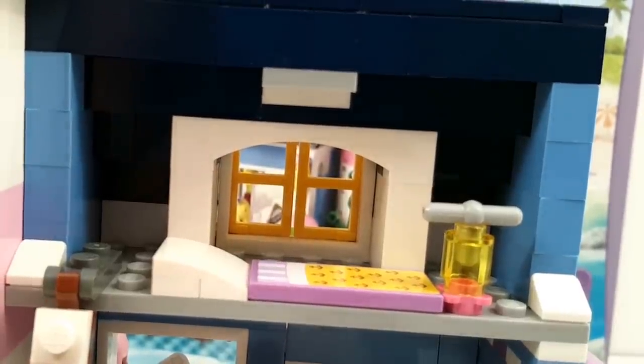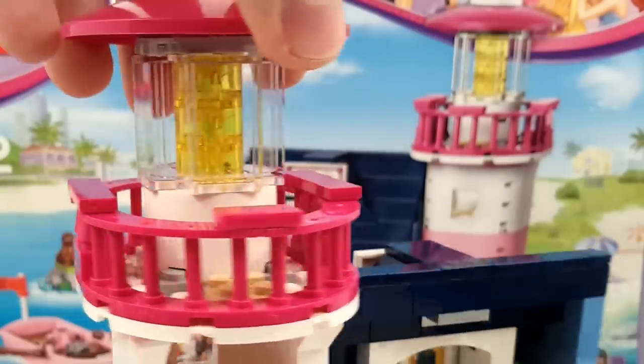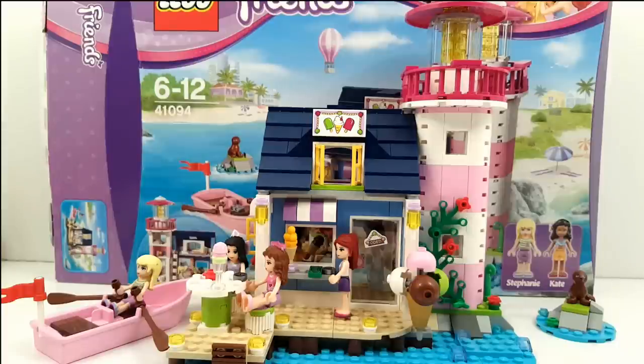Above the ice cream store there is a little bedroom for Kate, with a cool view and a night lamp. Here you see the top of the lighthouse, which is quite big. I really like this set — it looks super cool and has a double function: the lighthouse part and the ice cream shop. From here you can do all kinds of adventures — go with the rowboat or maybe ride with the air balloon. I really like the cool ice cream cone at the front and this little seal at the side. Yeah, I'm happy with this set!